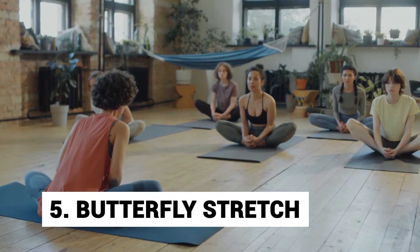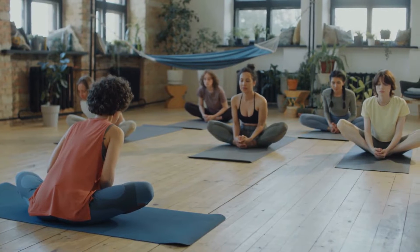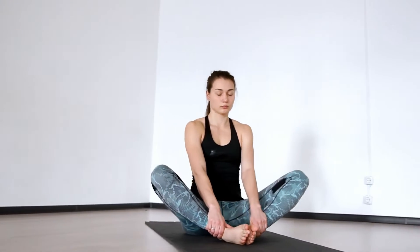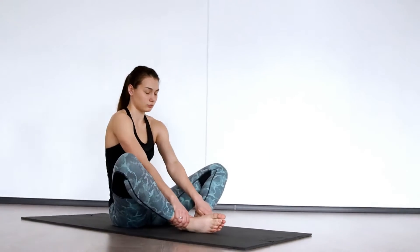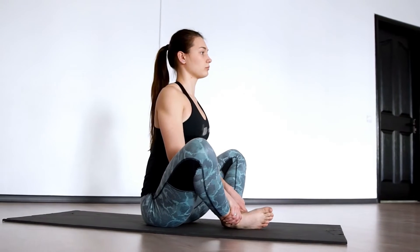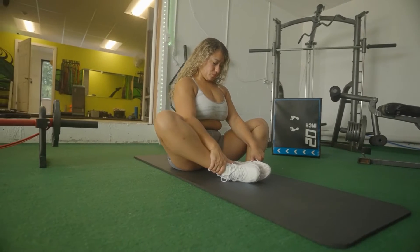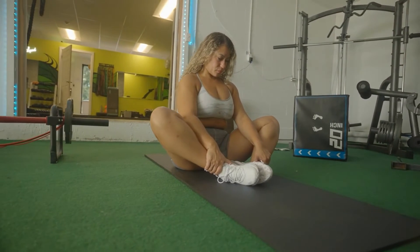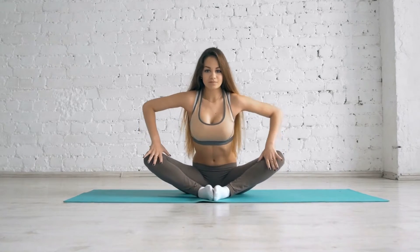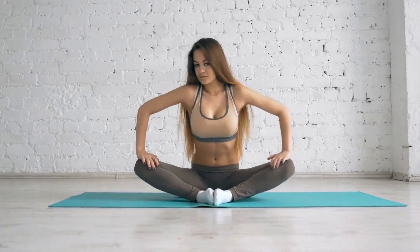Day 5: Butterfly Stretch. The butterfly stretch is a great exercise that works your inner thighs and groin area. To do it, sit on a mat, straighten out your back and stretch out your legs. Now bend both your knees in the shape of a butterfly's wings with both feet pressed against each other. Move your feet towards your pelvic area as much as you can and press your thighs and knees into the mat, keeping your legs swinging up and down like the wings of a butterfly. Repeat this for as long as you can manage and return to the starting position by keeping your spine straight and stretching out your legs.